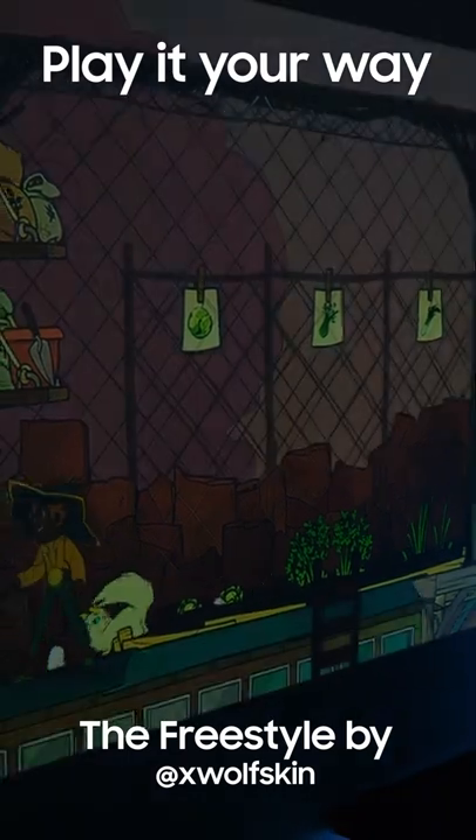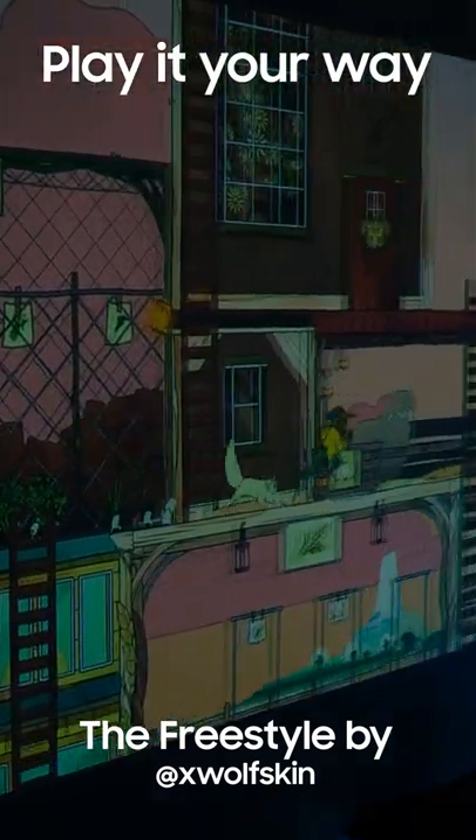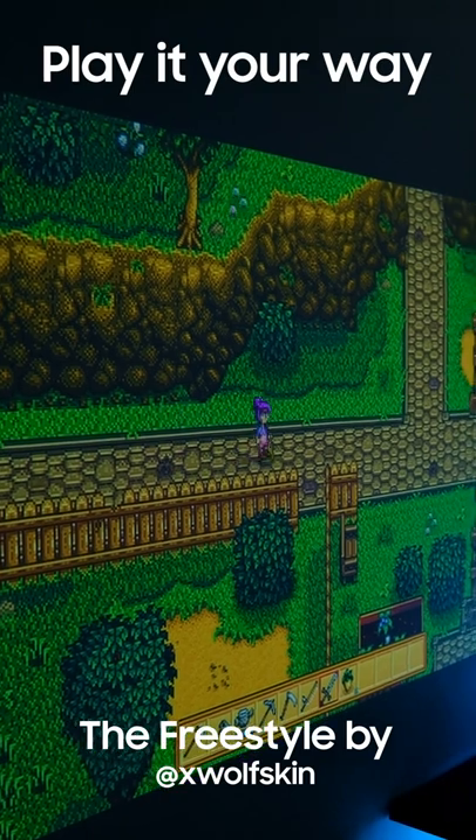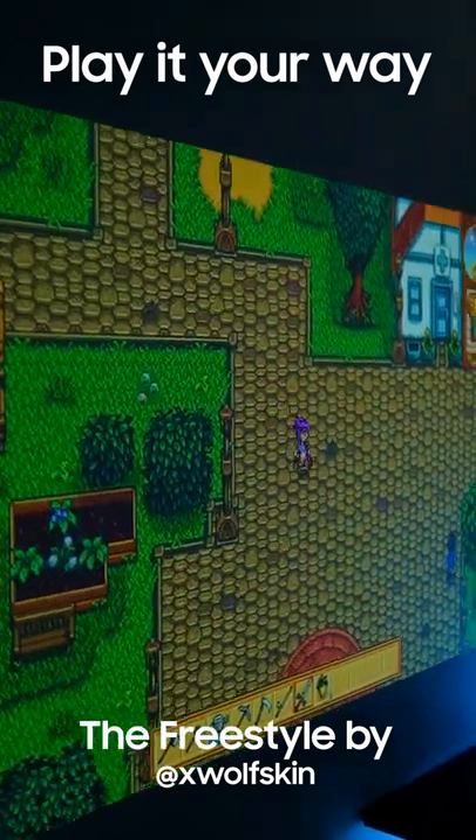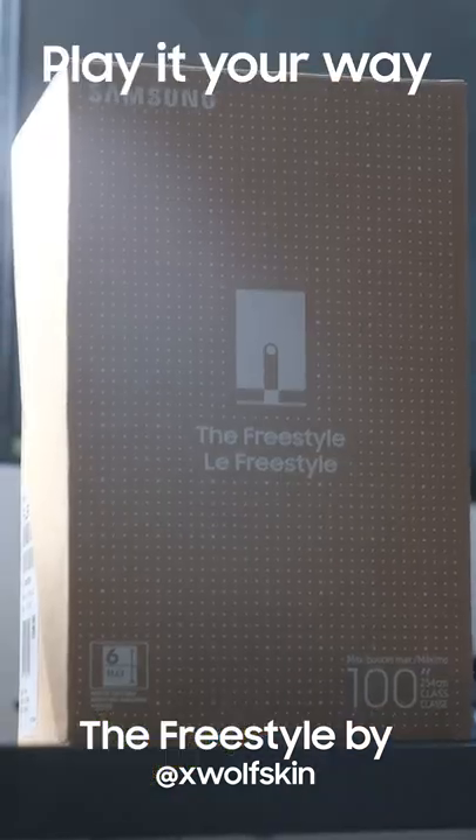As you can see here, I tried it out with a bunch of different titles, and it looked incredible on all of them. So if you want to level up your gaming experience and take things with you wherever you go, then you should check out this latest product by Samsung.